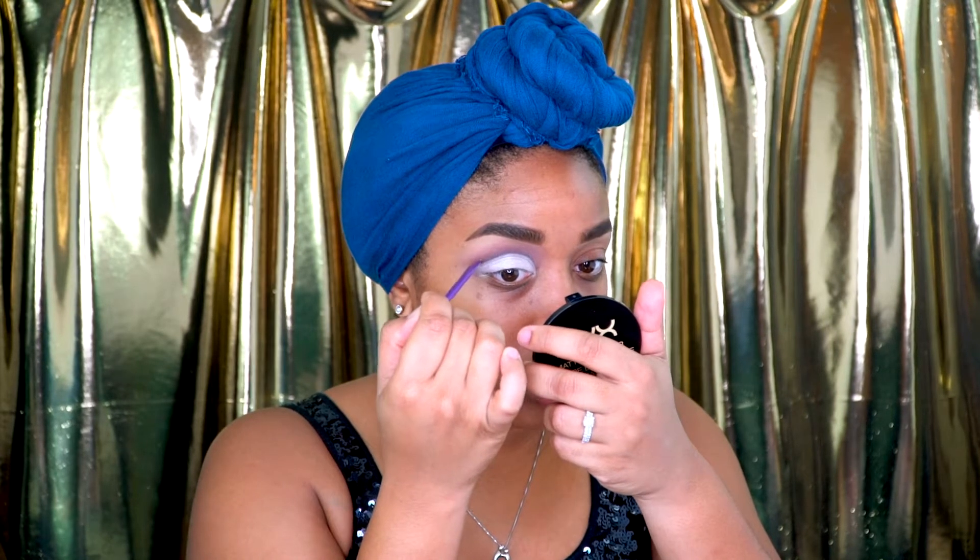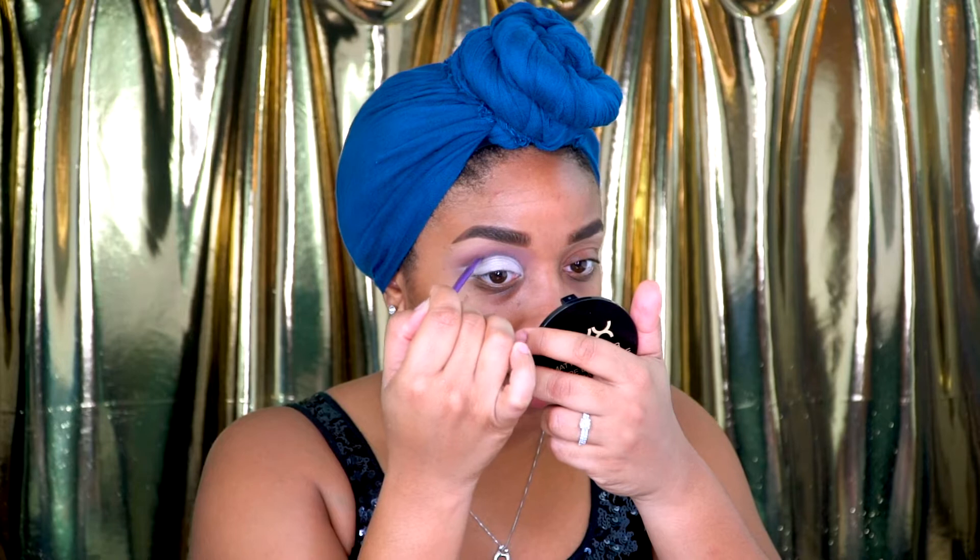After I've done that line, I'm just going to take the brush — I didn't put any more eyeshadow on it, I'm just taking what's already left on there — and I'm just kind of shading it out so that it can have a gradient effect.